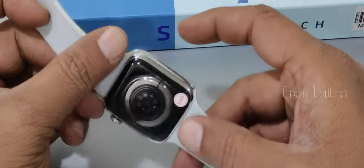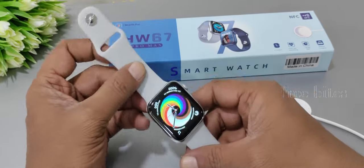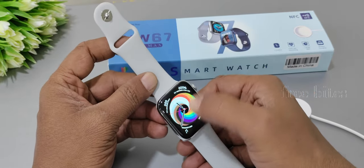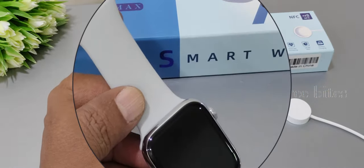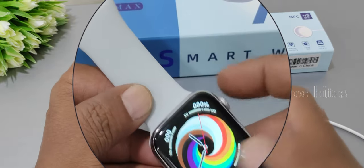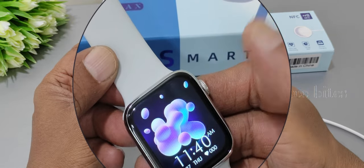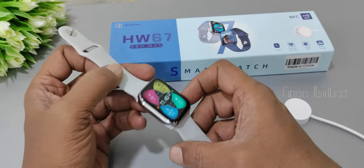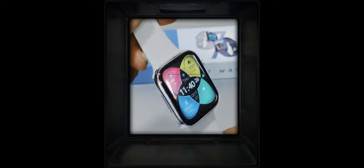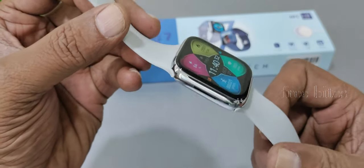First, the pros. The watch has very good build quality, looks very stylish with standout colors, and has a very good display. It is a 1.9-inch IPS LCD display with 320 PPI and 420x480 pixel resolution, so there are no issues — it looks very nice and vibrant. Colors are very effective, and daytime visibility is also good due to 600 nits brightness. The 1.9-inch display covers the full watch face with no corner bezels.